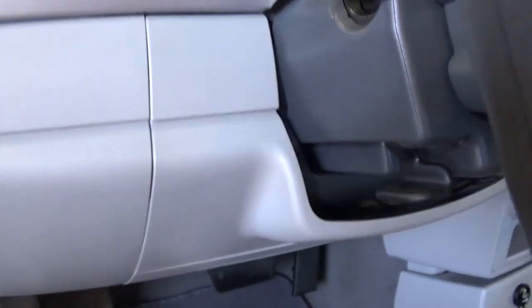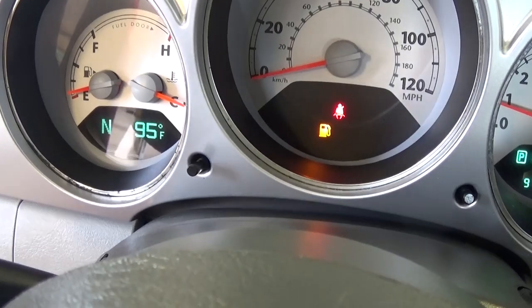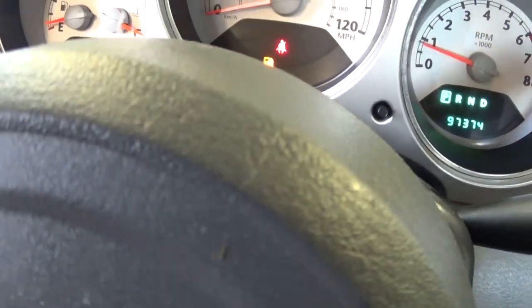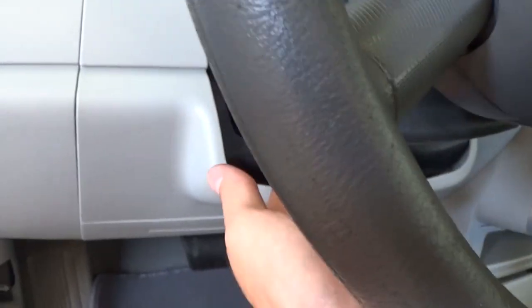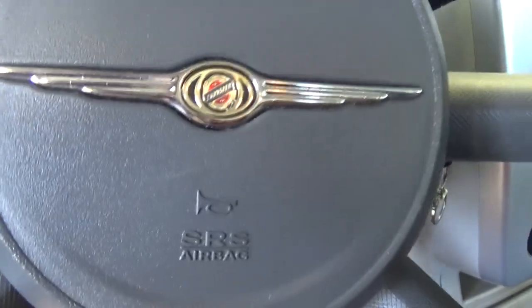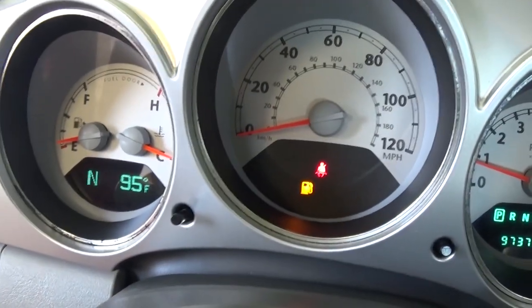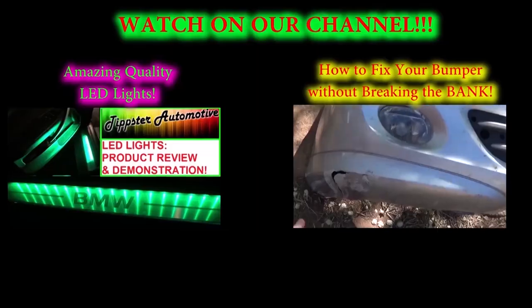We put it back together and test drove it, and we do not have any problems with it now. We even moved the wires to verify. You can check by putting the steering wheel in the upper position — when it loses power, move the wires a little bit and see if that fixes it, to confirm the problem is right there. In our case it was just a loose wire going to the ignition switch.